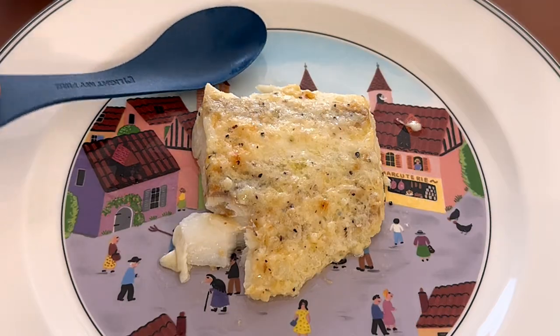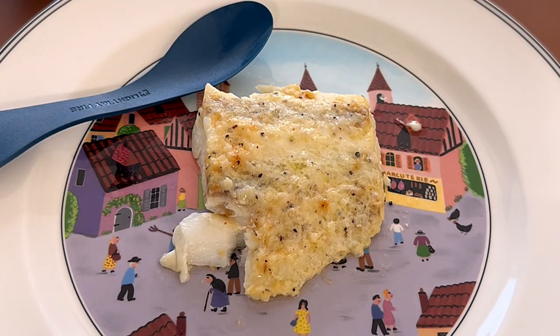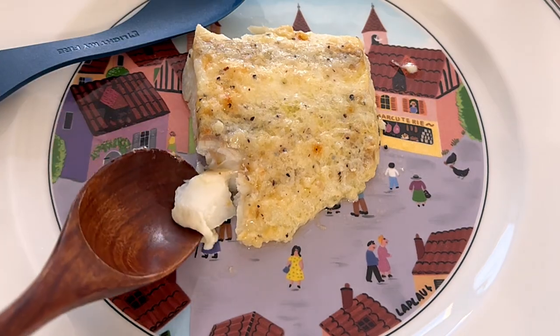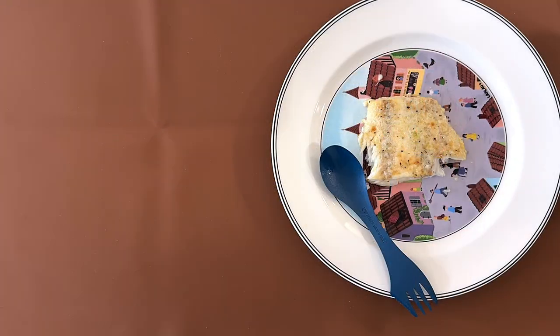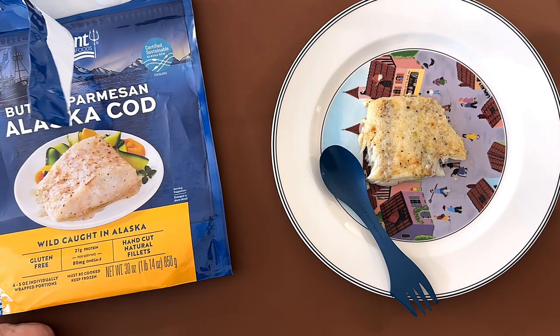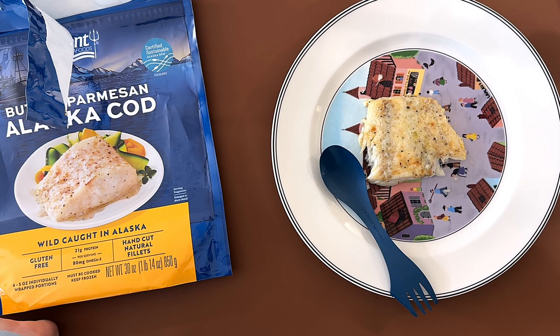I'm not a fan of butter parmesan — I don't like the flavor of both of them together, which is why I don't like butter shrimp or something like that. But if I were to like it, I'd give it a four, because it is pretty salty. The sodium for one serving is like 90 percent of your daily value. There's not much parmesan flavor but there is a lot of butter flavor, though it's better to be salty than bland.